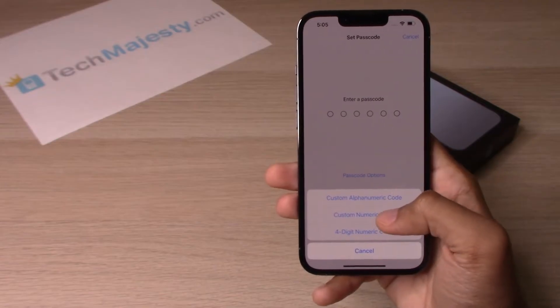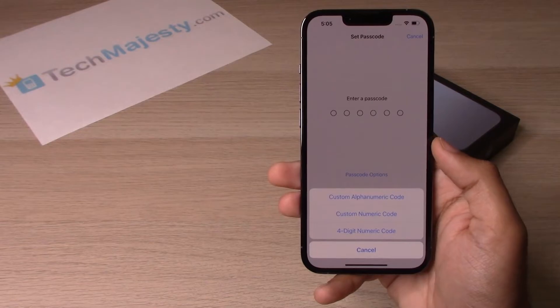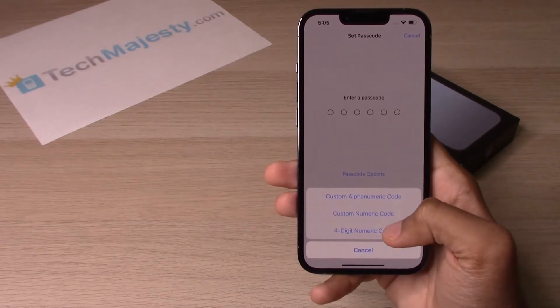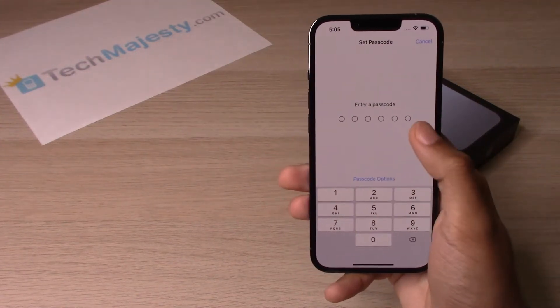The second option is a custom numeric code, where you get six digits to put in as your passcode. The third option is a four-digit numeric code, where you have the option to put in a four-digit numerical password.